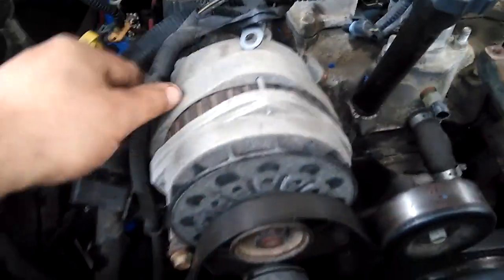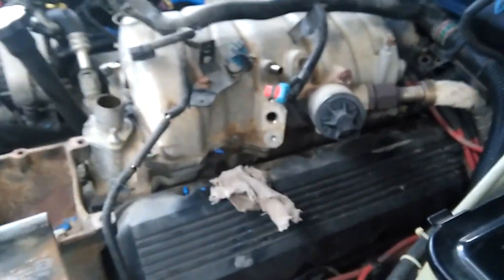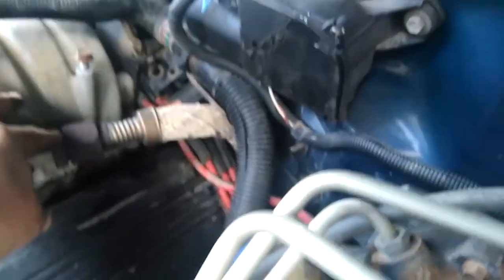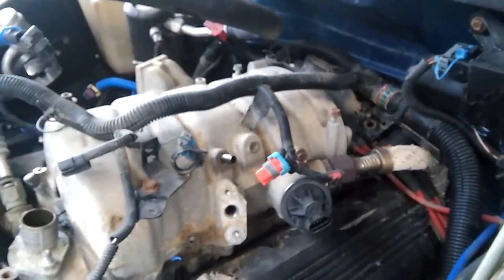Upper intake is loose — eight bolts, all pretty accessible, came loose. I took off as much as I could, just pushing the wiring harness back. This massive wiring harness is still attached; I don't want to try to take it out, so I'm going to fold it over. There's still a bunch of stuff at the back. It's out, and it's miserable — just kind of hanging on the brake lines still attached.